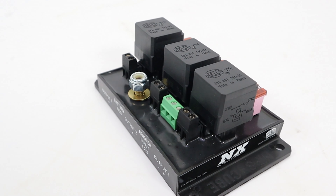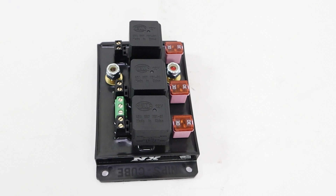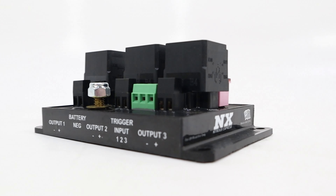The modules are fully potted to ensure protection from vibration and resistance to condensation. Fewer crimp connections mean fewer potential wiring failures and bad connections. The inputs, outputs, and trigger terminals are all set screw terminals that make installation quick and easy while eliminating the need for additional terminals.